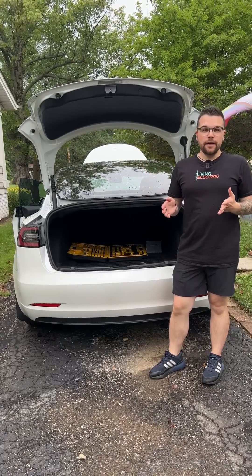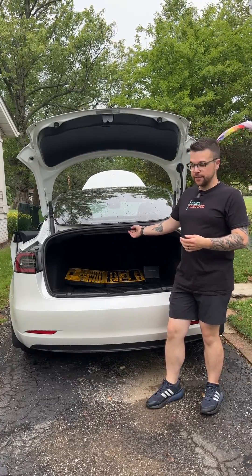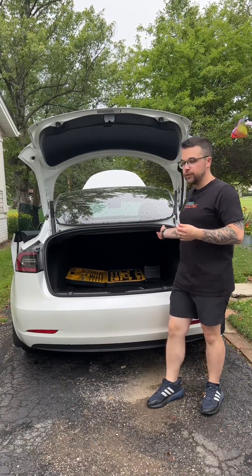Now that the battery is disconnected, we just have to take this plastic cover off here with just two little plastic screws.